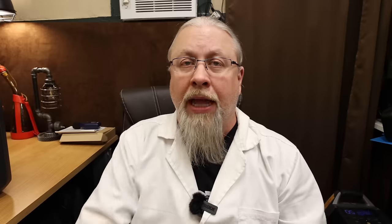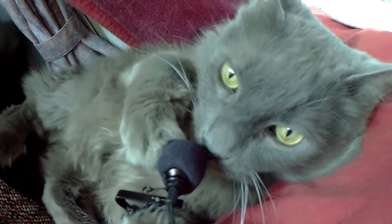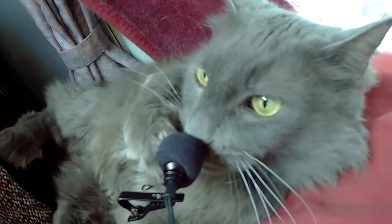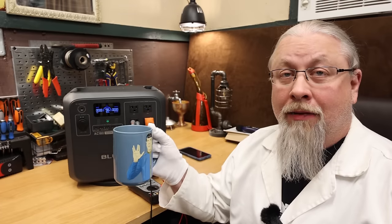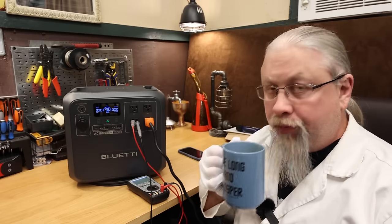If you're interested in the AC-180, the link and discount code are in the description below, along with a manual URL and QR code to the Bluetti store. Thanks for watching — if you learned something, give a thumbs up and subscribe. Bluetti launched the AC-180 a full day earlier than expected, so this review was a mad rush finished on lots of coffee.